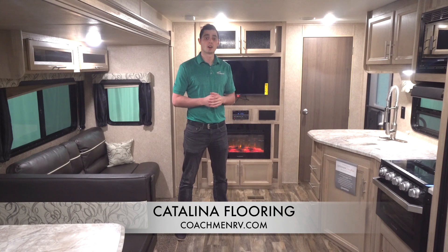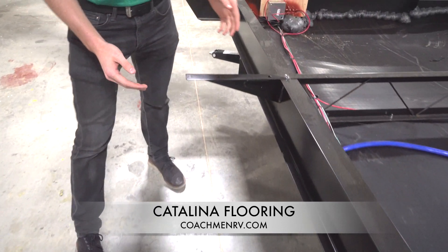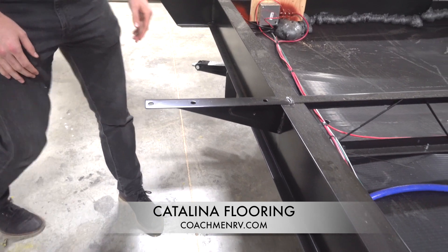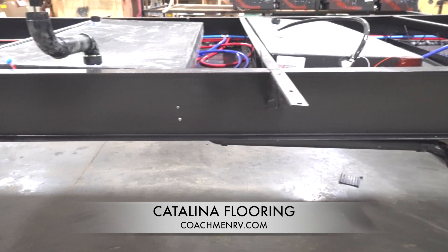Here at Catalina, our floor assembly process starts with full length steel outriggers from the frame. Using full length outriggers ensures a flush fit with the floor that does not leave any of the floor hanging over the outrigger. Some of our competitors will use shorter outriggers, which allow the floor to hang over the edge and flex and bend as the unit travels up and down the road.